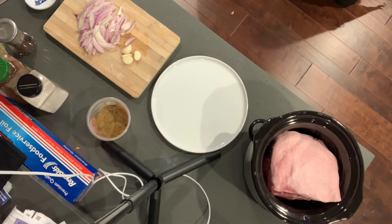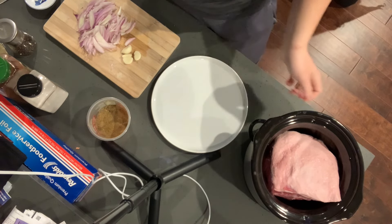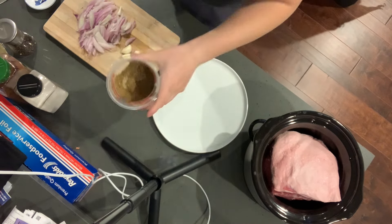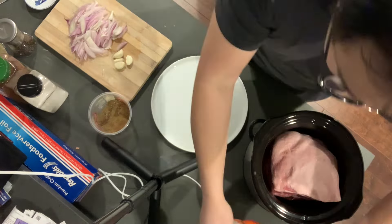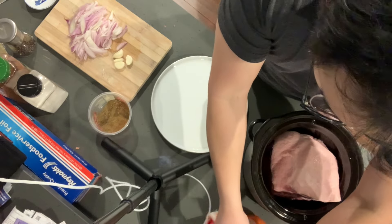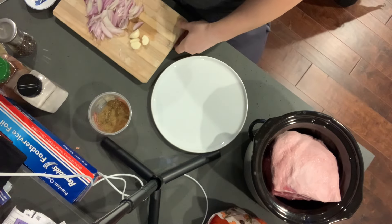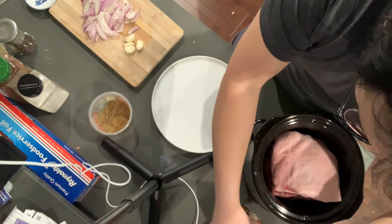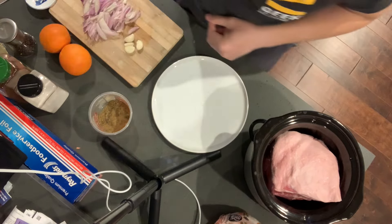Carnitas is very simple. Basically what you're going to do is slow cook this. I have this rub — I'm going to dust it all over the meat. I have some oranges here. I'm going to squeeze a couple of juices worth of orange juice into the mix, then throw in my aromatics, let it sit on low for about 11 hours, and then we're going to check on it and shred it.